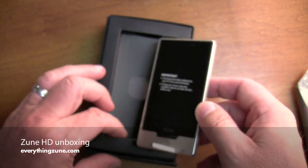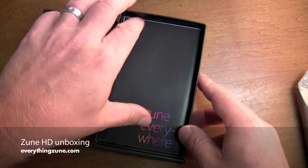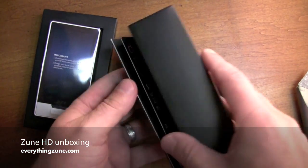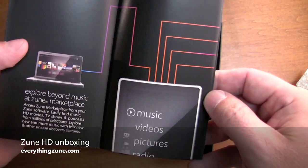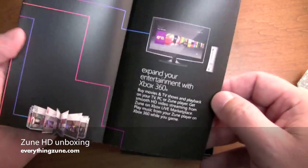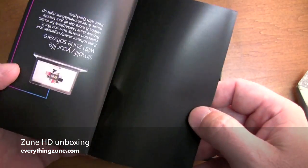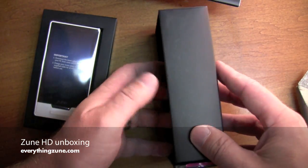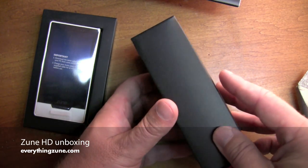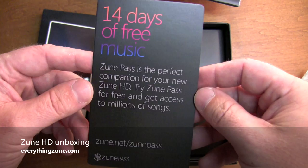I'm just going to put this aside for a second. Let's see what else we have. Zune Everywhere literature. Looks like a 14-day free pass to a Zune pass.